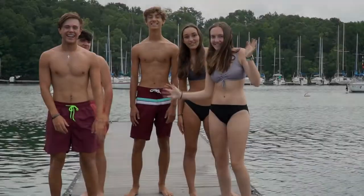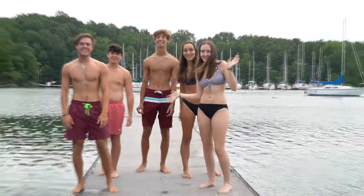Welcome to the Western Carolina Sailing Club YouTube channel.